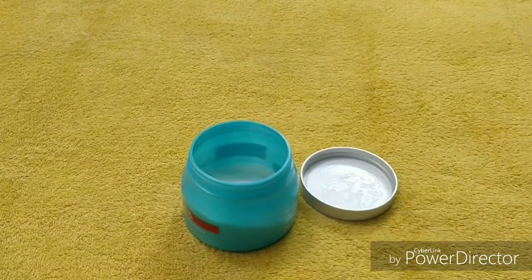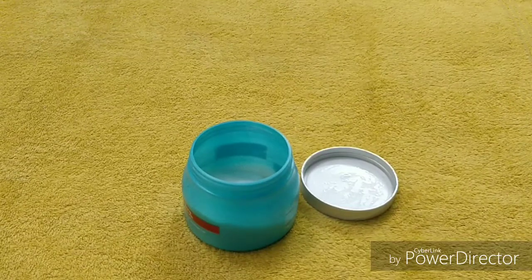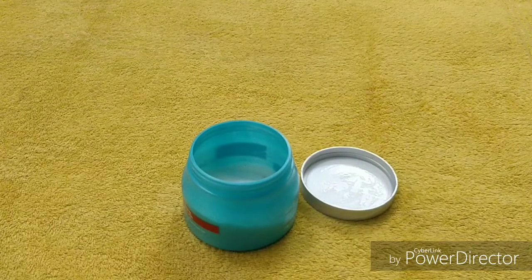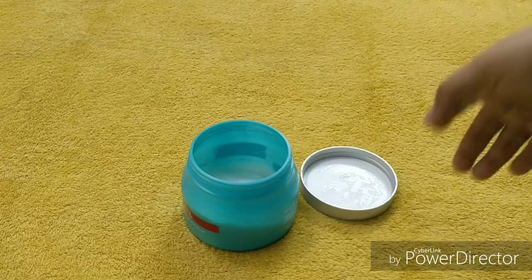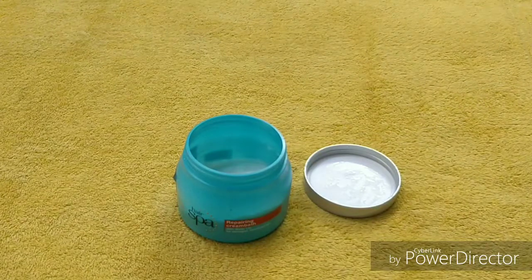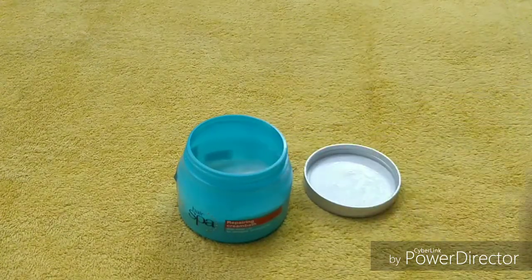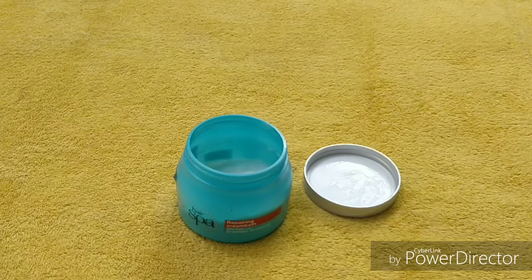So if you are using it at home, let me explain how to use it. First, wash your hair with your favorite shampoo. If you have this L'Oreal spa shampoo, that is totally fine. If you don't have it, then any shampoo will work. Then dry your hair with a towel.